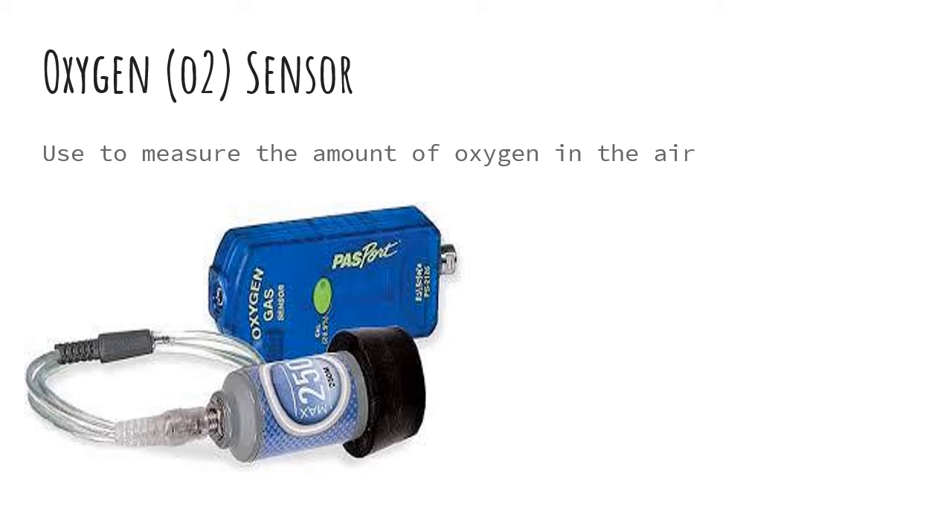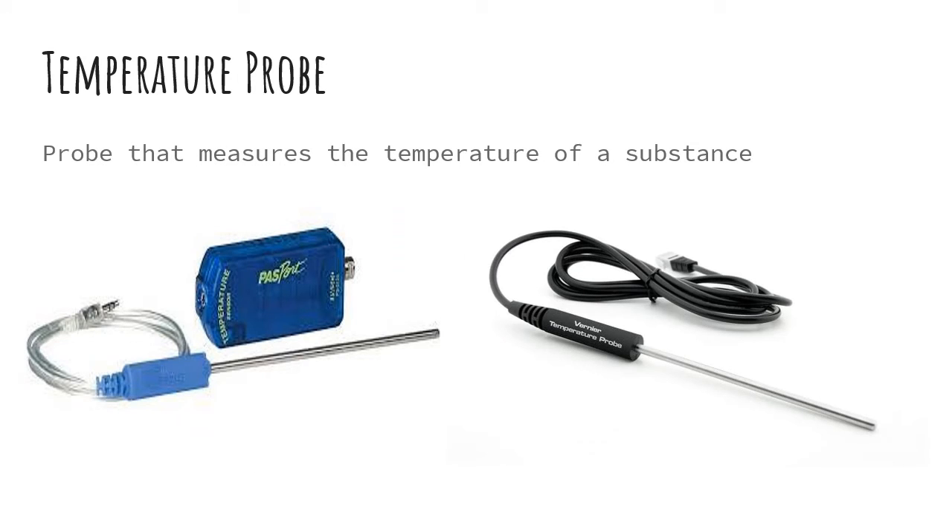Next up, we have an oxygen sensor for just measuring the amount of oxygen in the air. This is a temperature probe, and this will measure the temperature of a substance — you can stick it in a liquid, put it between your hands, or measure air temperature or soil temperature.